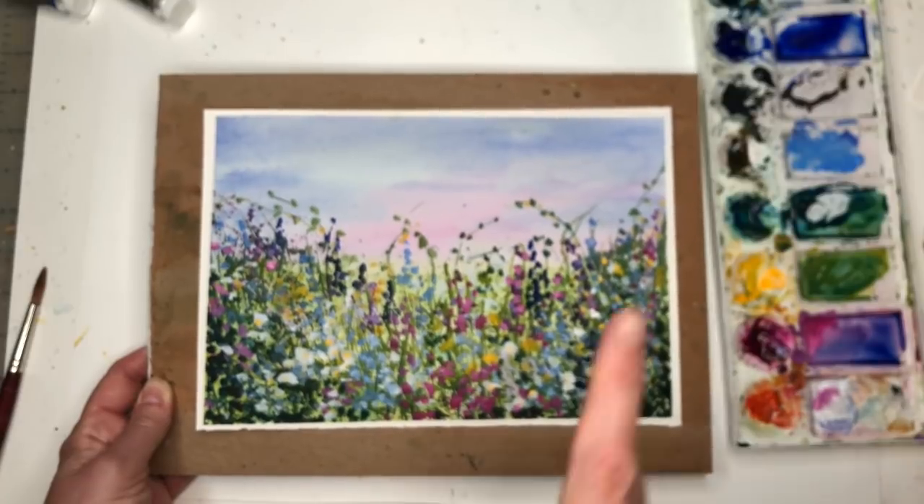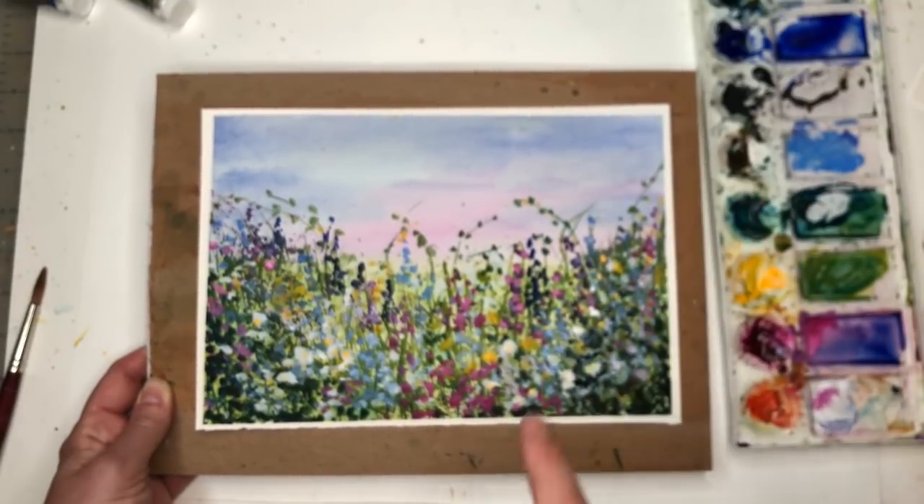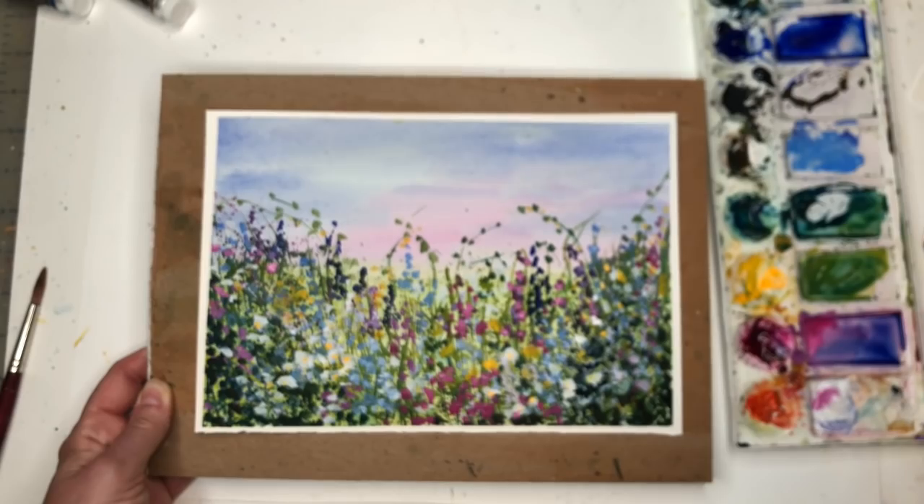So without further ado, you can check it up in here — you'll see a little pop-up in a second. Let's get started.